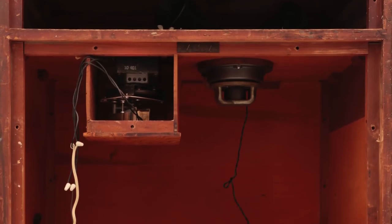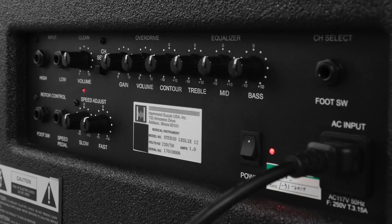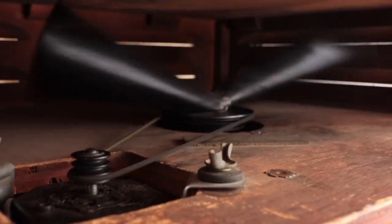The T-Rex Leslie module features a selection of 5 amps and 6 cabinets, both vintage classics and modern products, each with its own distinctive tonal character and look.